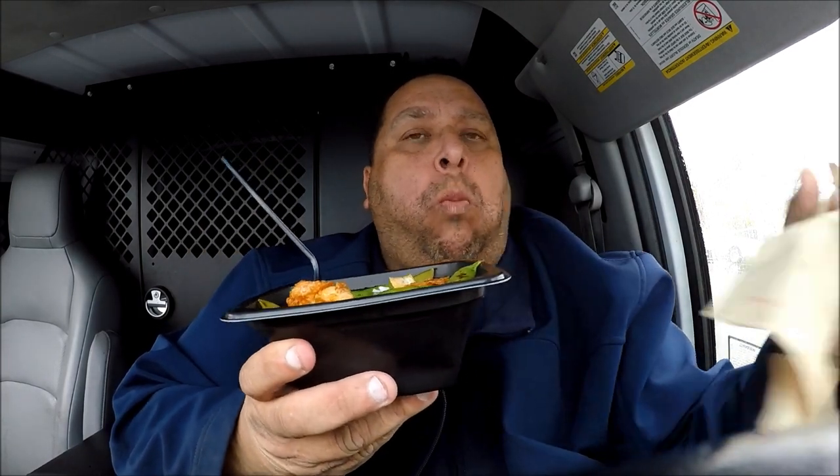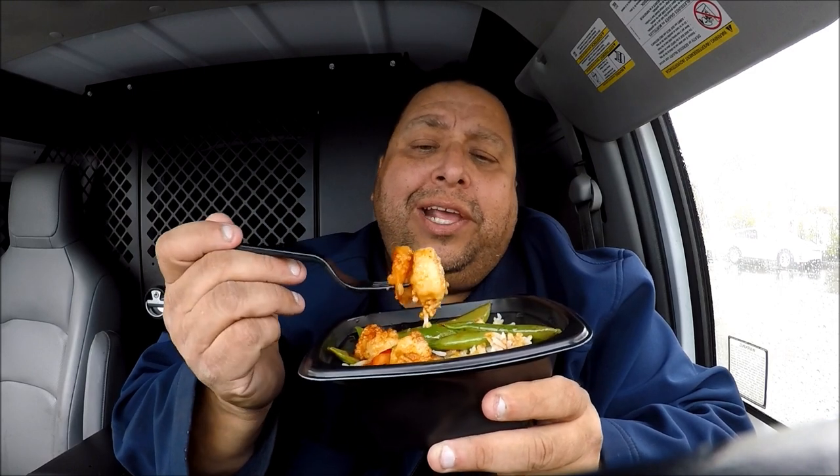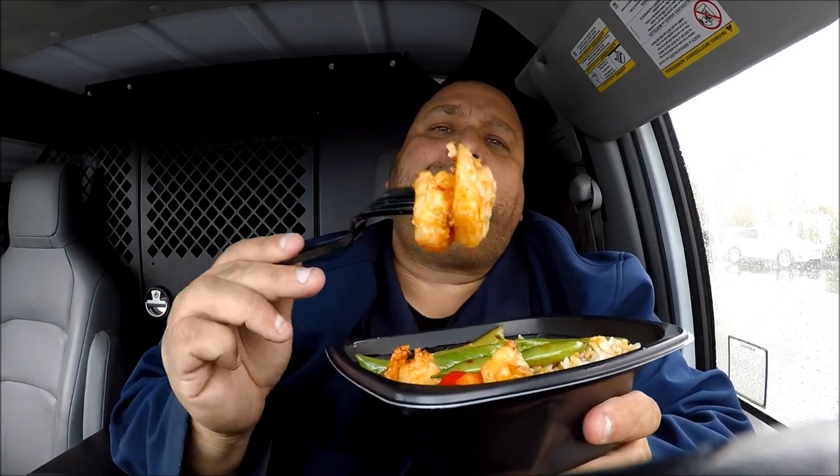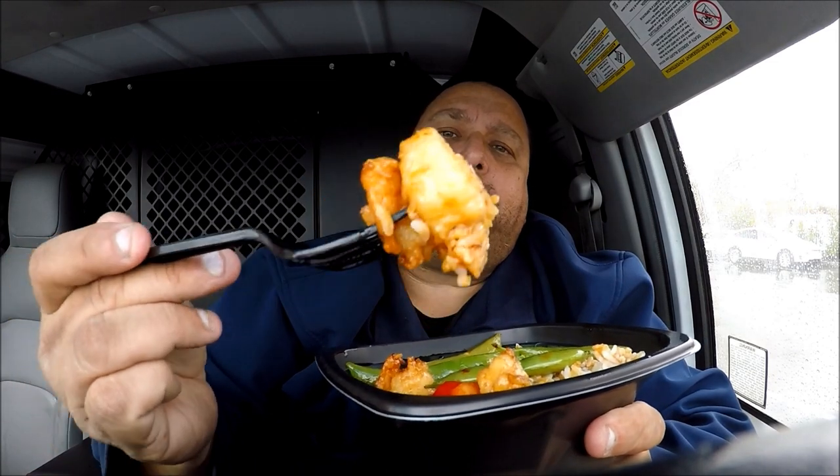This is the wok fired shrimp from Panda Express. Mmm. This isn't spicy at all — not spicy at all. It's got a little sweetness to it, which is nice. But the shrimp tastes pretty good. They're not rubbery or anything, so that's nice. And a nice, beautiful-looking shrimp.